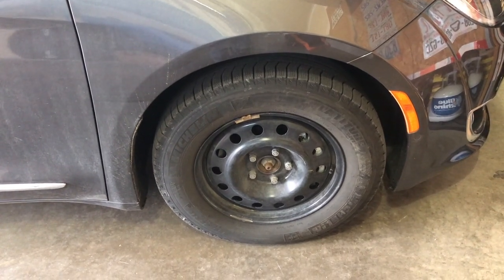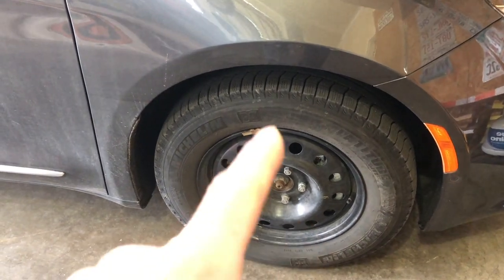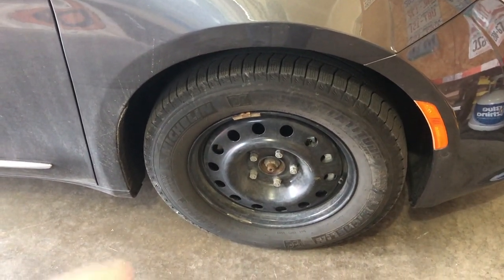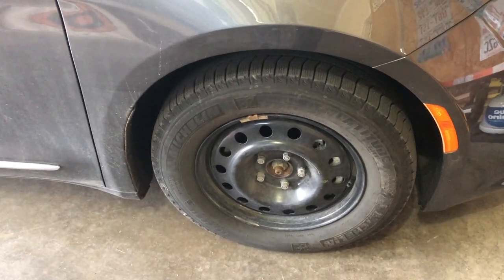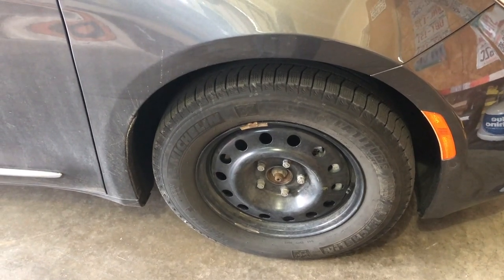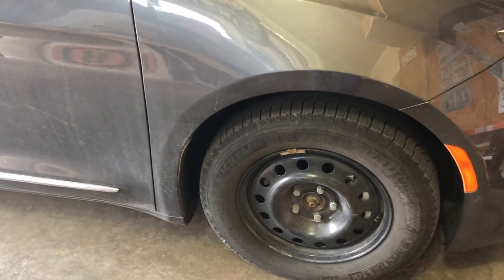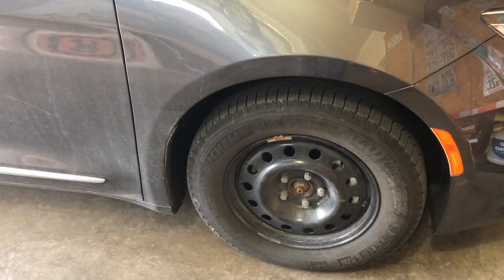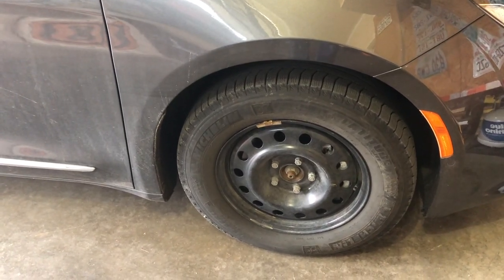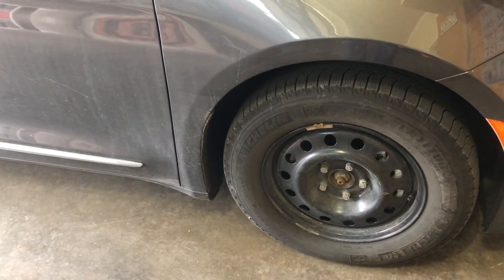I have snow tires mounted to a dedicated set of steel rims and I swap out the rims — the whole wheel set — at the beginning of the snow season. Now we're coming up to the end of March and feeling pretty comfortable that we might be out of any big snow events, so I'm going to take the gamble to get the summer tires back on.